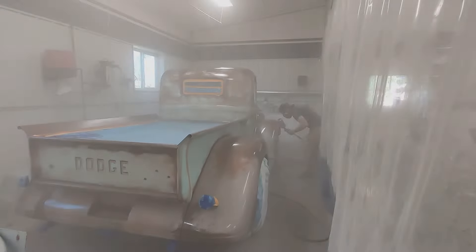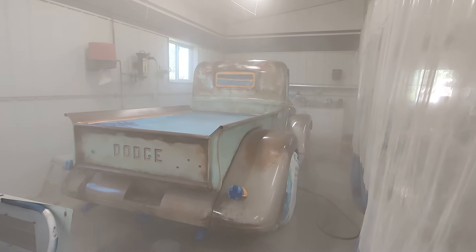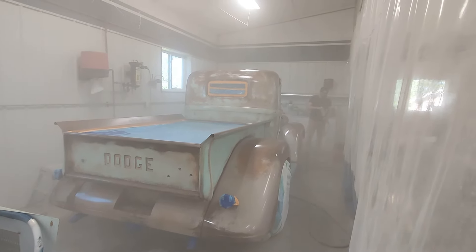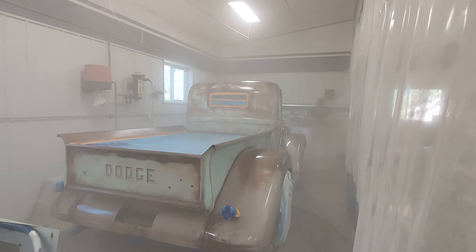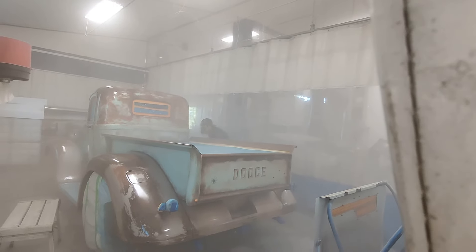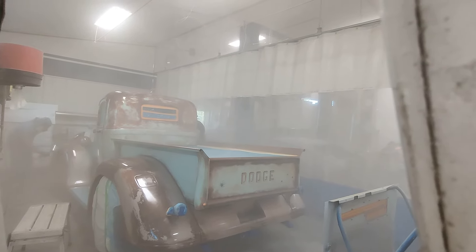Now we're applying the first coat of primer — or primer clear coat. I'm at the end of the booth. You can see this is a slidable wall booth, so I'm just poking the camera in the end right here trying to get a shot of the first coat going down. This is two people spraying at the same time, because that's the best way to keep the clear coat wet, keep the edge wet, and keep her sprayed. This is the first coat going down right now.